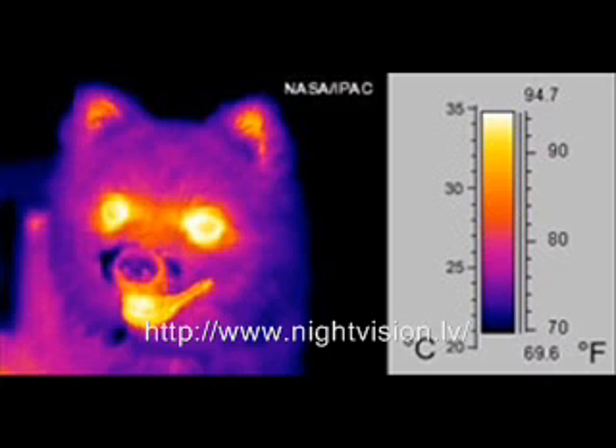With coated mil-spec germanium optics meeting United States Department of Defense mil-specs, this is a perfect solution for battlefield applications or situations when ruggedness and a hands-free system is a must.